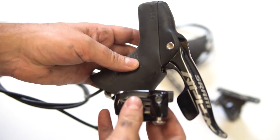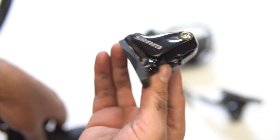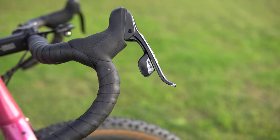Let's bust into your shifters. You do have to decide going forward if you want to go hydraulic or mechanical. The pluses for hydraulic are the braking power and efficiency, but mechanical is a lot easier to maintain and set up.